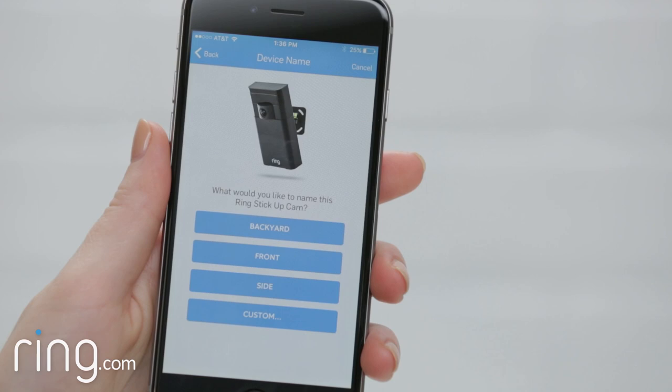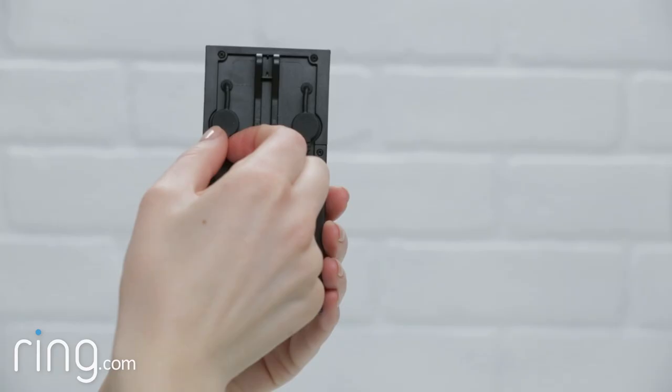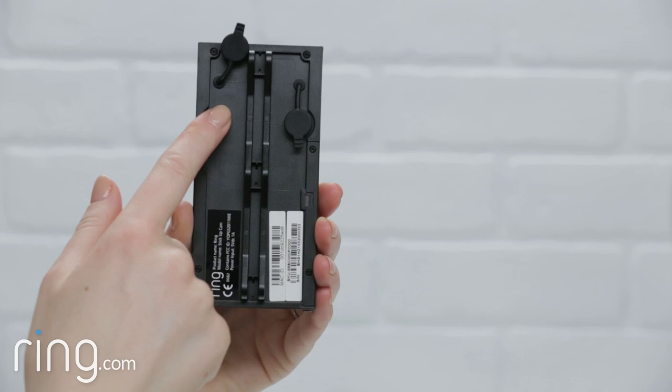This video will walk you through how to install your Ring Stick Up Cam. Before installing Stick Up Cam outdoors, first go through the in-app setup process indoors near your router.